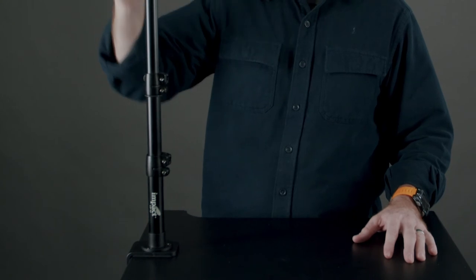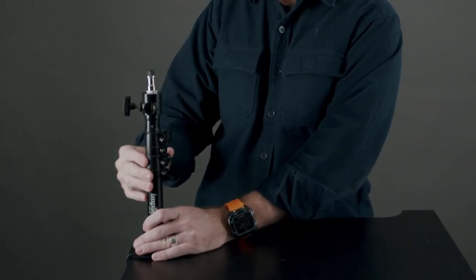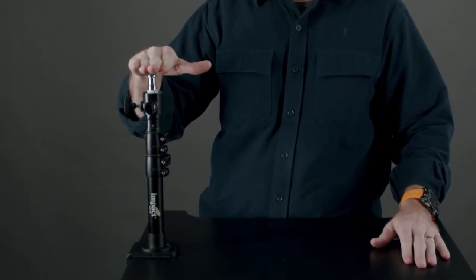So it's 22 inches tall, and it's got flip-locks, so it's very easy to shrink it down to the 12 inches tall that it is. That means that if I'm sitting at my desk, I can put a ring light, I can put a larger light.